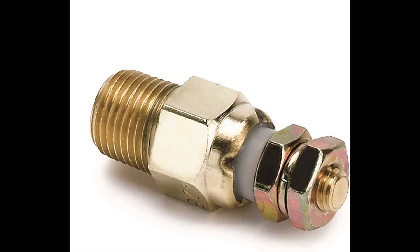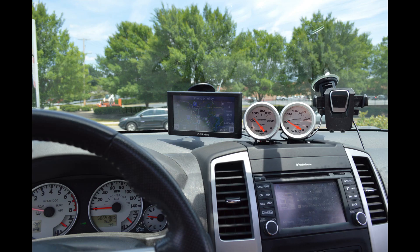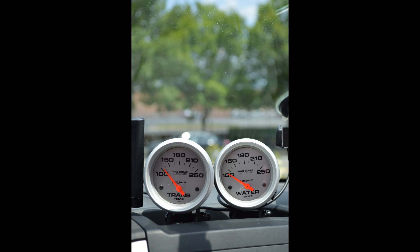This is going to be engine coolant temperature — the sensor and gauge installation. The last video that I did was the transmission temperature, which obviously is quite similar on the gauge end, but a bit different on the sensor end, as I'd already covered. That was screwed into the test port on the side of the transmission.